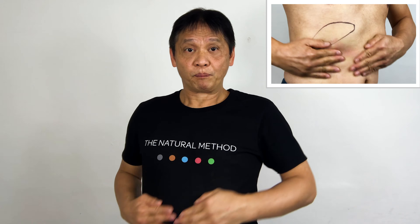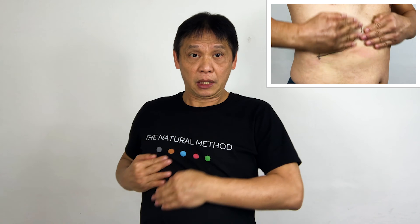Massage in the clockwise direction — one, two, three, four, five. One, two, three, four, five. Push it in and breathe in through your nose and breathe out with a hard sound.